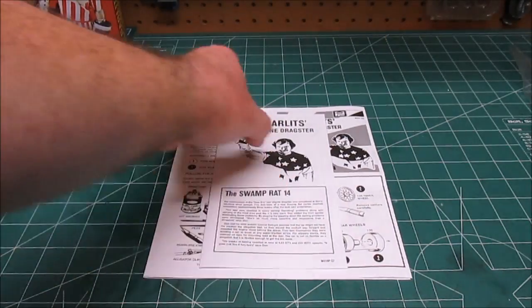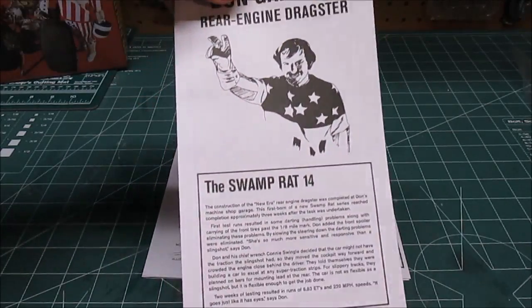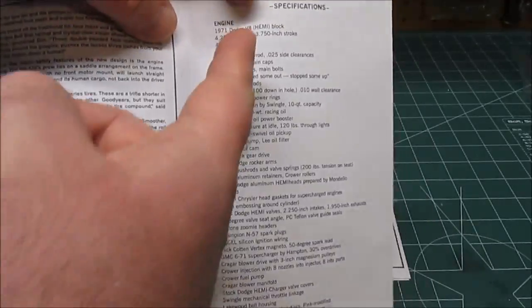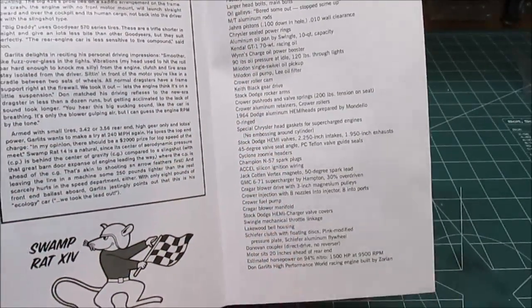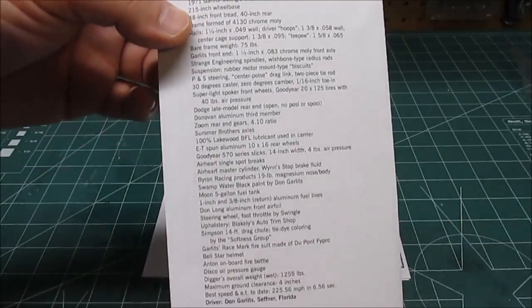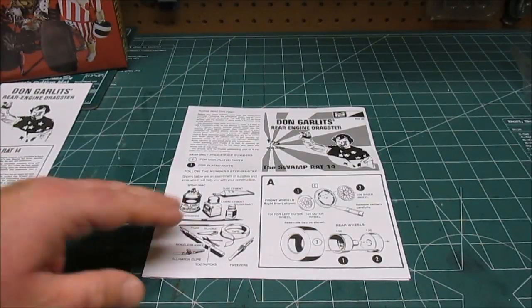They also include a neat little pamphlet — a nice leaflet inside that actually explains the story behind the rear engine dragster. And for the factoid folks that love all that information, a full spec and chassis list of the vehicle to give you all the information you'd ever need to know about that rear engine dragster, the Swamp Rat 14.